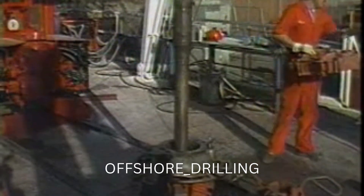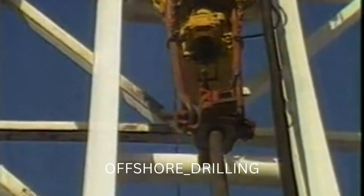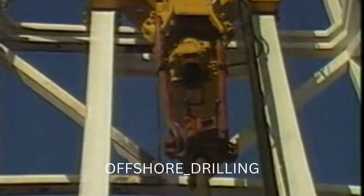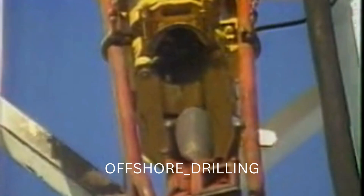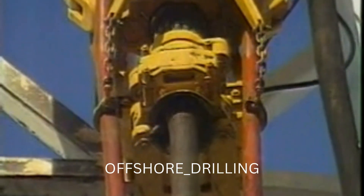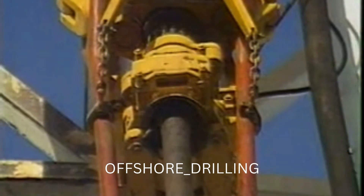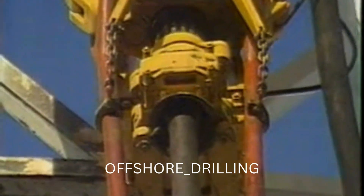Tripping is accomplished in the normal manner. With the drilling system in the string, the elevators simply handle the pipe in the conventional manner, except for the added advantage of the link tilt feature which can be set to hand the stands to the derrickman. Should a tight spot be encountered coming out or going in the hole, the driller stabs the drilling shaft back into the connection in the elevators to rotate and circulate through the key seat or bridge.